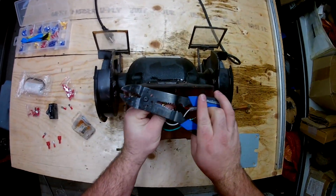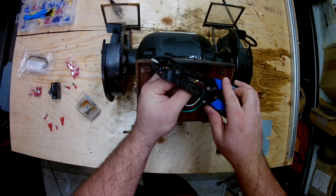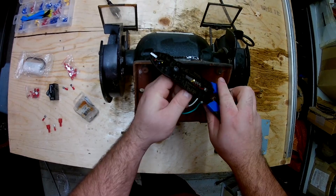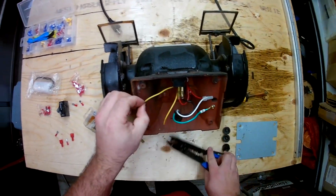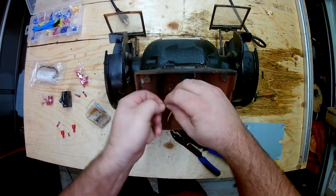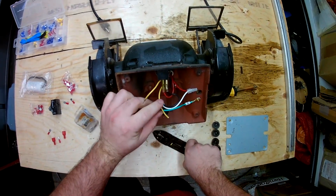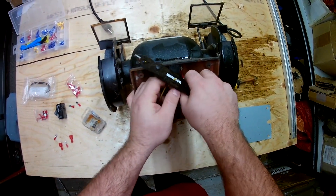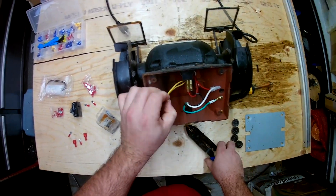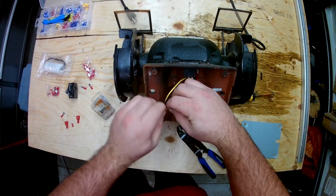Just take off as much of the insulation as you need to go into the new connectors. I always like to twist the wires, make sure they don't pull apart — it's easier to put them inside the connectors that way. You don't get all sorts of scraggly bits sticking out of the sides and grounding out on the casing. Just try to keep everything clean.